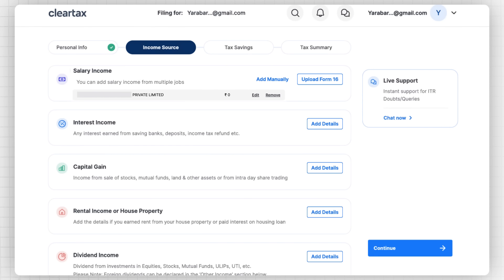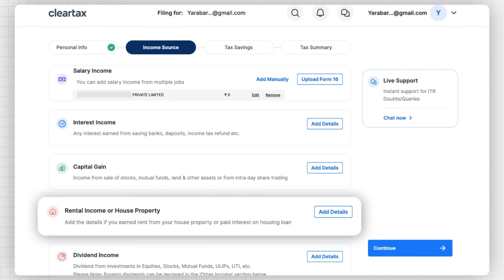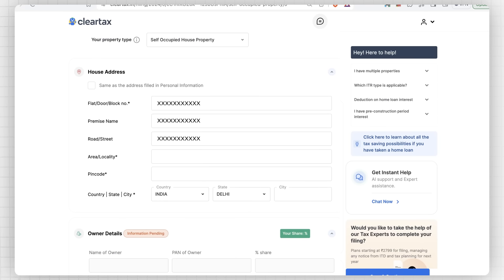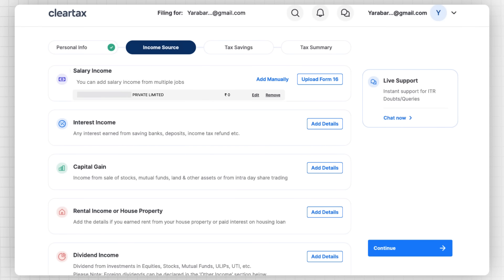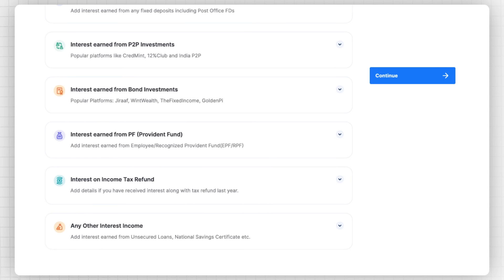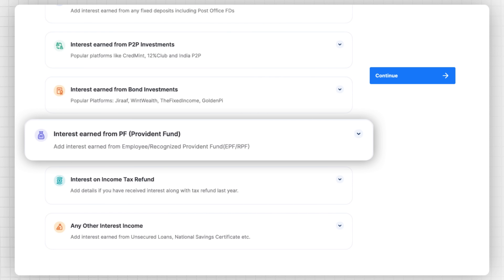If you have a single house property, you can fill in the details of the income you make from it. Depending on whether you occupy the house or have rented it out, you can enter all the details. If you have interest income earned from your savings bank account, fixed deposit, or any sources like PPF, you can go to the Interest Income section and add your interest income.